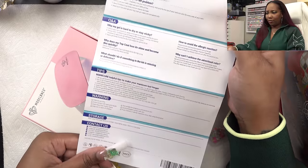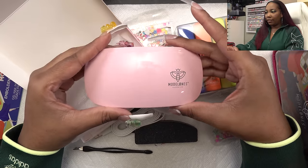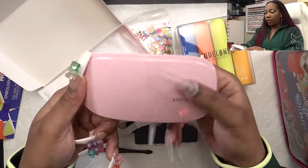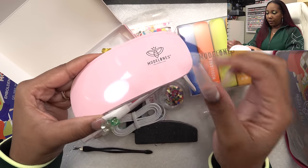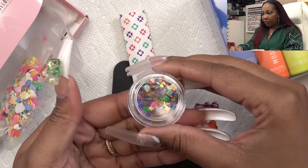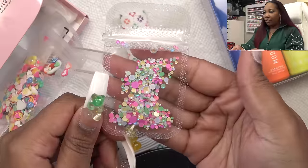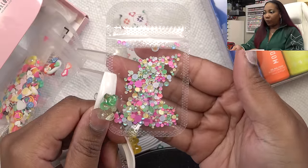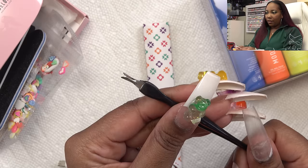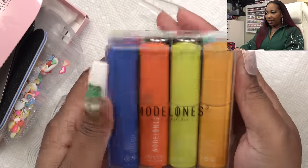You get a decent amount of stuff for this starter kit. As always you get instructions and tips on the back. We got this mini nail lamp, which comes in handy if you do not have a nail lamp at home because these are gel polishes so you're gonna have to cure them. We get some charms — those are cute — some little sequin pieces, some opal rhinestones, a mini buffer, a mini nail file, a cuticle cutter, and some tweezers to help you pick up those small pieces.